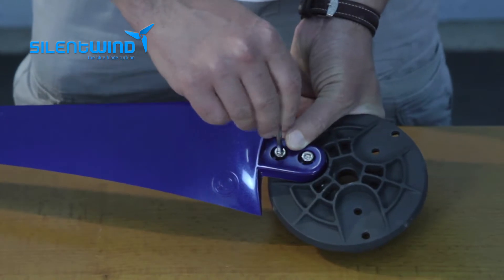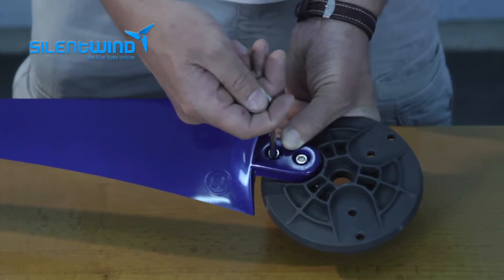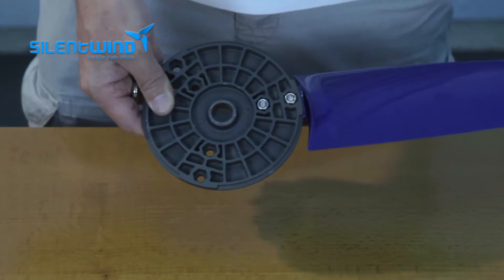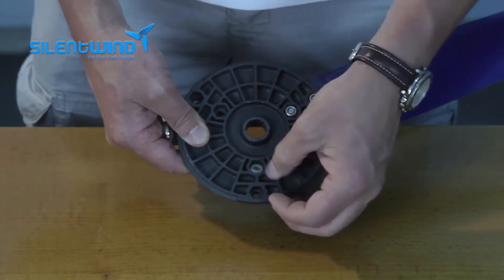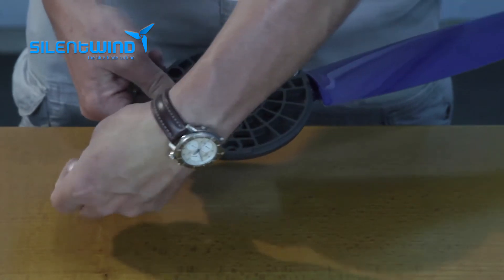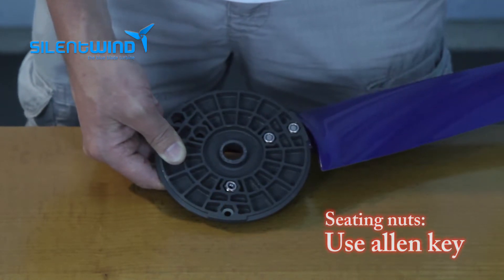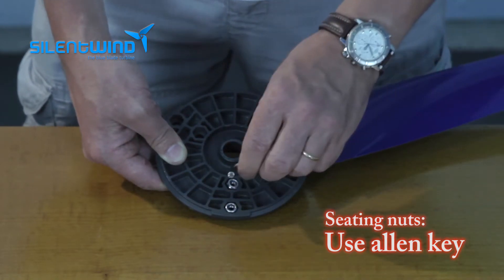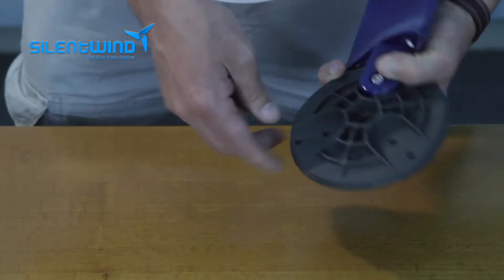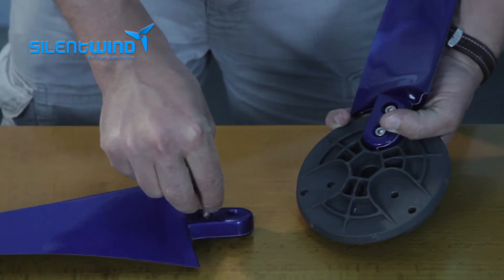I will turn this to the other side for you to see how it works. You can use the Allen key to put the parts in the right position. Then repeat the same procedure for the next blade.